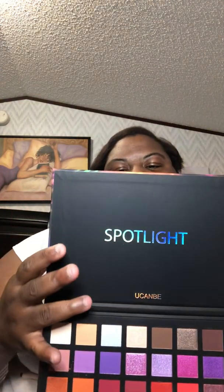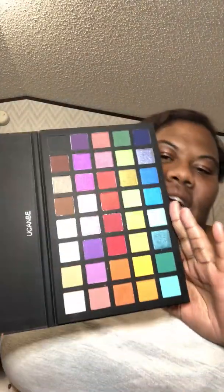Now I'm gonna warn you — when you see it, it's going to remind you of a certain eyeshadow palette. On the top it has 'Spotlight' and here are the colors.